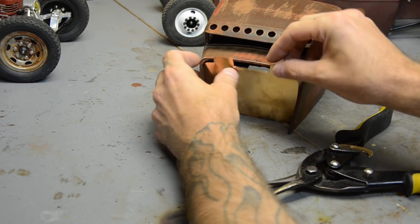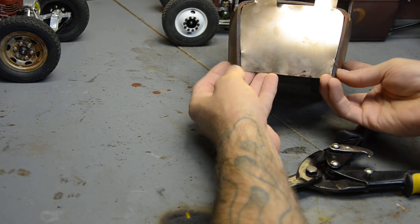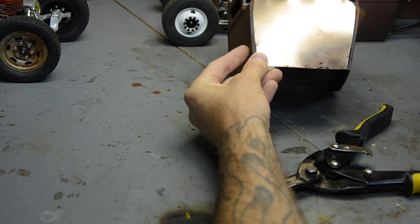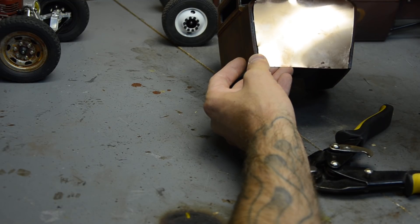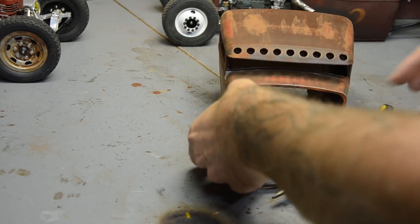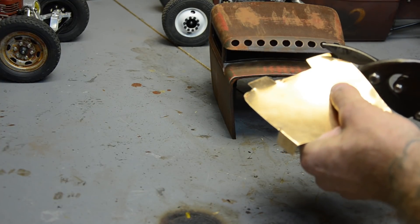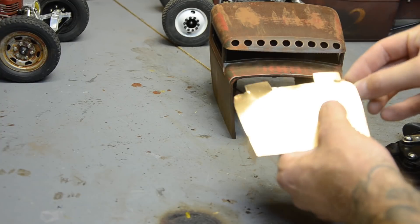Now we've got to work on our top edge, which is way too high. It fits perfect on the bottom though. We've got to do some trimming up here on the top edges. Let me go ahead and mark it — I don't know how we got so far off on that, but it's the magic of using a gigantic Sharpie for this kind of stuff. So now the tricky part begins — we've got to do the trimming and keep the corners nice and rounded.